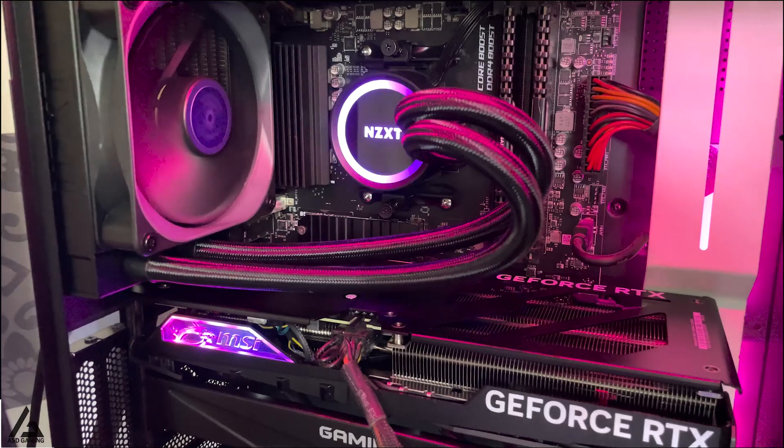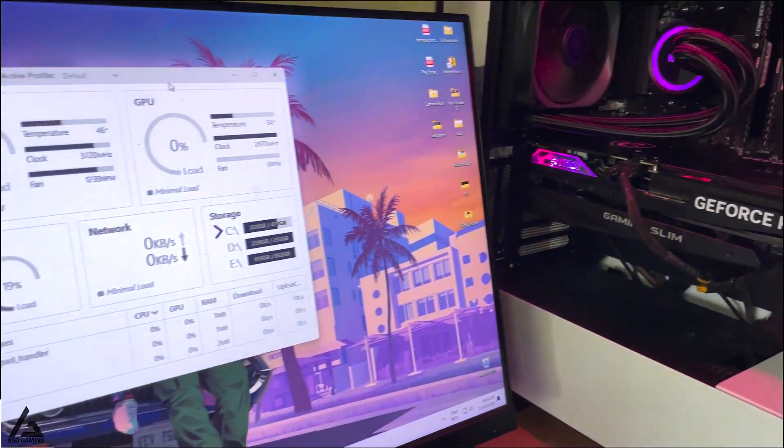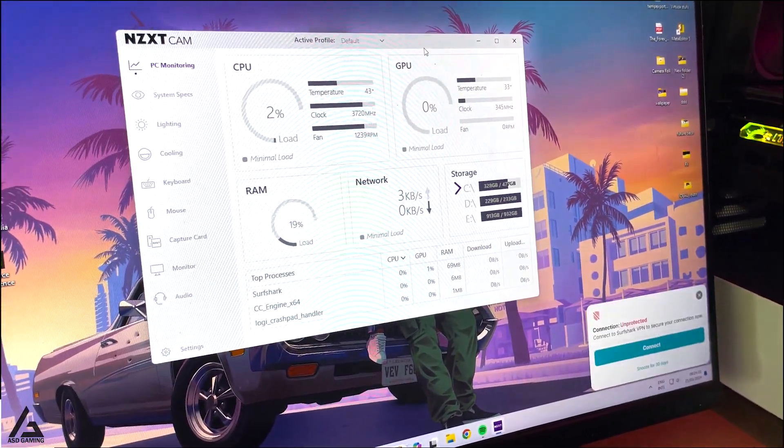Finally, I tested Apex Legends and Call of Duty: Modern Warfare 3 on this new system, and here are the benchmark results.